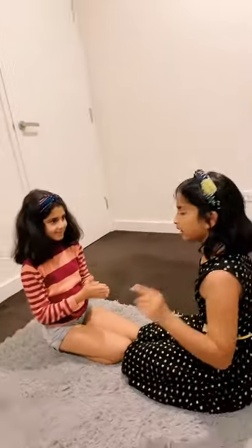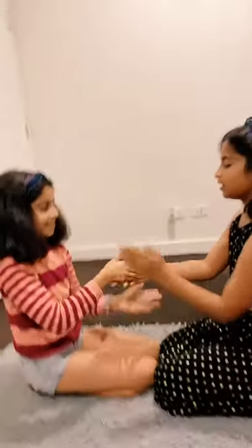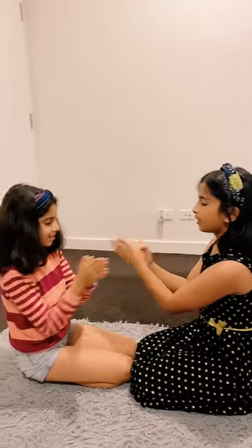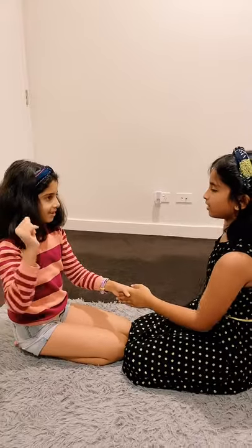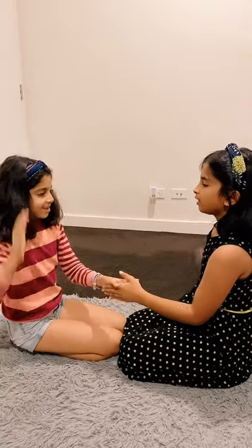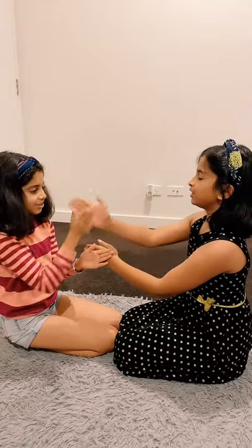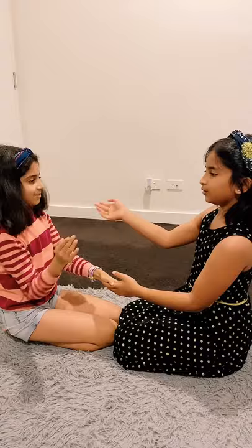Three, two, one. Apple on the stick that makes me sick, that makes my heart beat 2-4-6. Not because I'm dirty, not because I'm clean, not because I kiss the boy behind the magazine. Girls, boys, having fun. Here comes a lady with a big fat bum. She can do this place, she can do the cartwheel. I betcha, I betcha she can't do this.